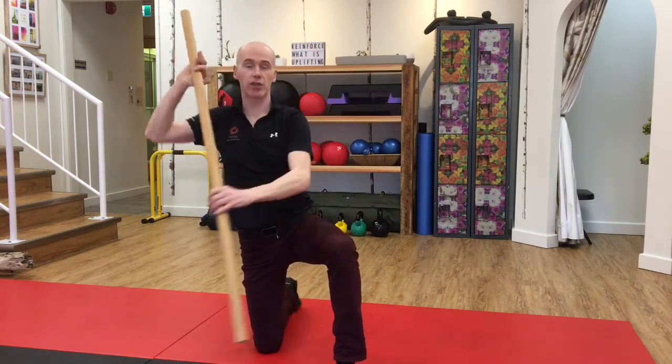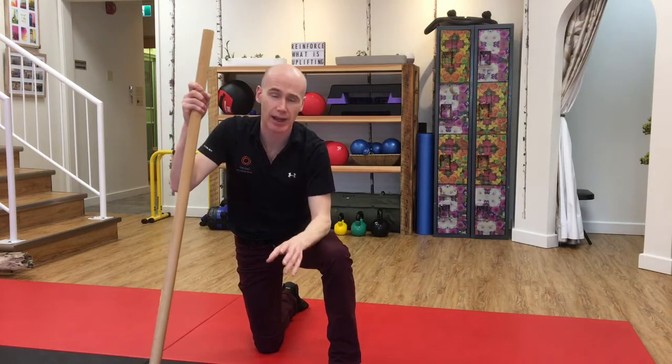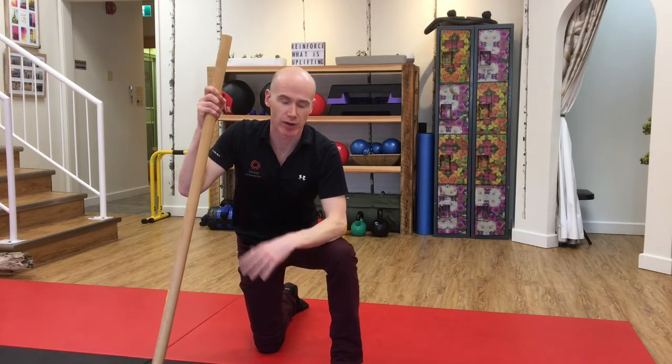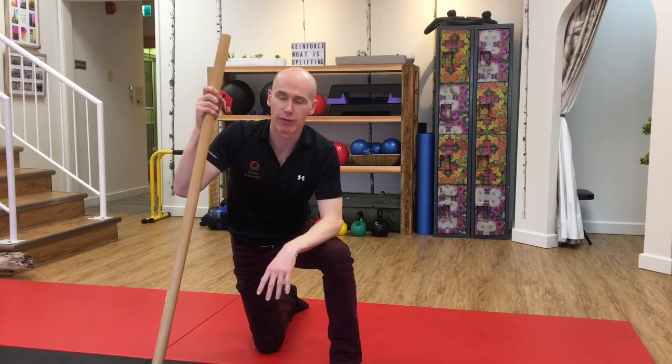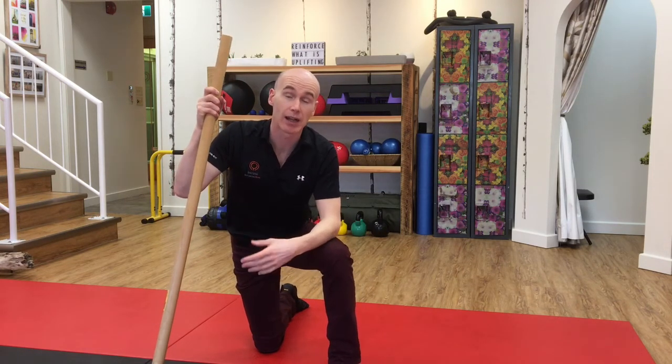Go on, give this a go, feel the change in your back, and really do yourself a favor and undo all that sitting and driving that we do in this modern world. Free off the middle part of your back, which in turn will help your lower back and your neck. All right, give it a go.